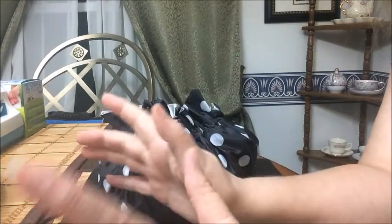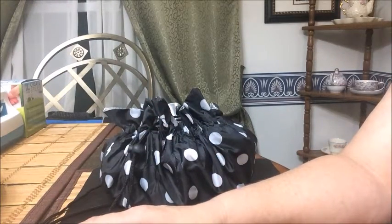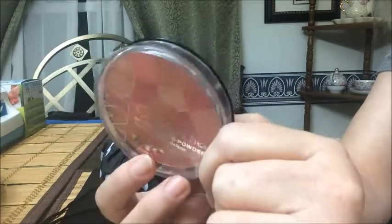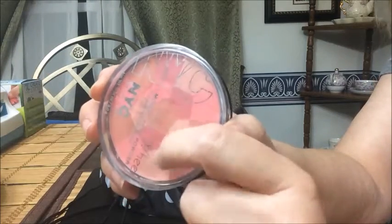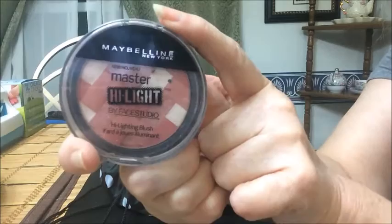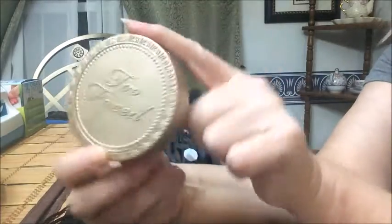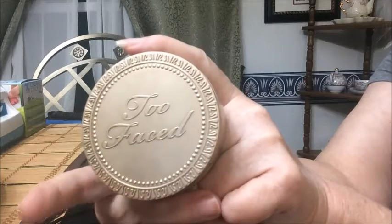I'm going to show you my makeup basket for this coming week. First I want to show you what products I'm taking out from last week — I'll have last week's link below. I'm taking out the NYC blush in pink cheek glow. I like it, but I want to alternate each week because I've got so many blushes. I'm also taking out the Maybelline highlight in pink rose.